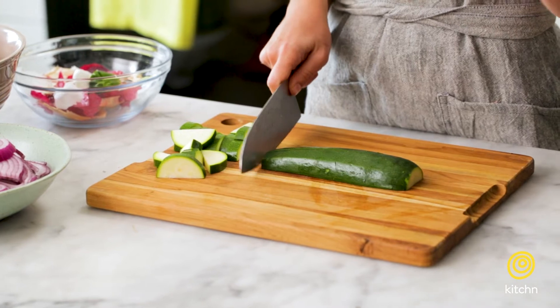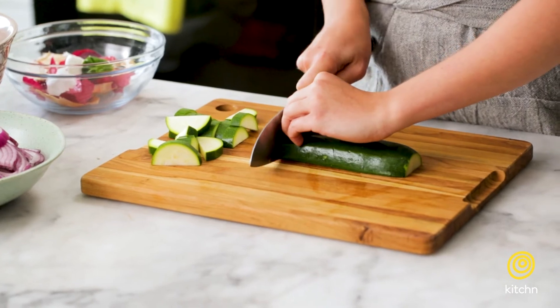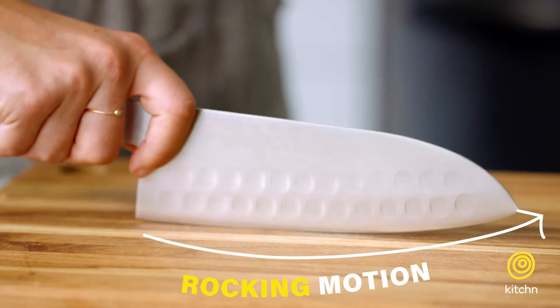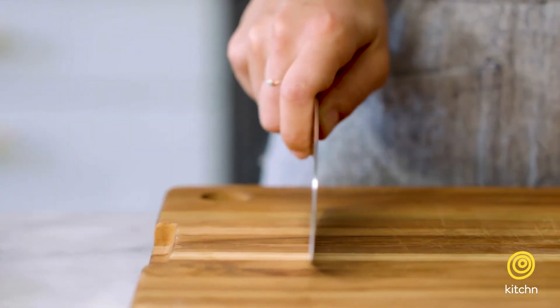When we're cutting most vegetables, we're going to use what we call the rocking motion. So you have your claw, you have your vegetable, and you're just moving your knife like a boat rocking on the water. What you don't want to do is be too aggressive and go straight down on your vegetable like this. Not only is that bad for your knife and it'll dull the blade, but it also runs the risk of bruising whatever it is that you're cutting.